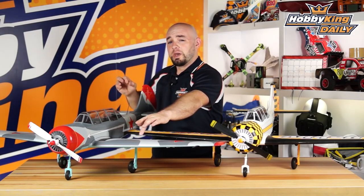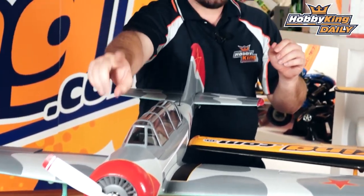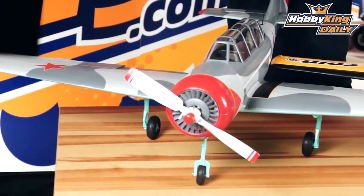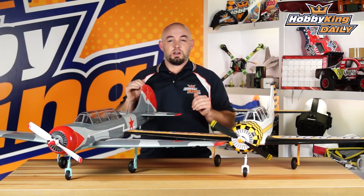Some other nice features: it has full metal retracts — the entire unit is metal. It has the scale wide-blade paddle propeller, which has been optimized by our good friend Tom Hunt to give good performance yet not draw too much current. The model features a 40 amp speed controller, so we are able to keep the current fairly low for a model of this size.